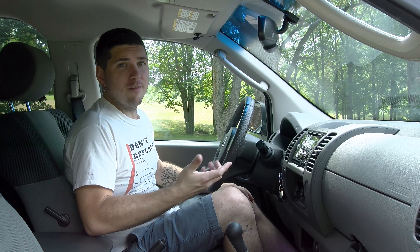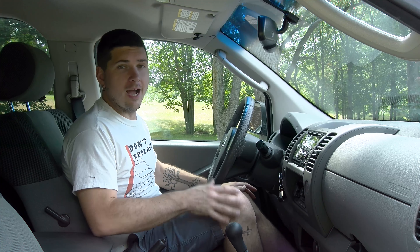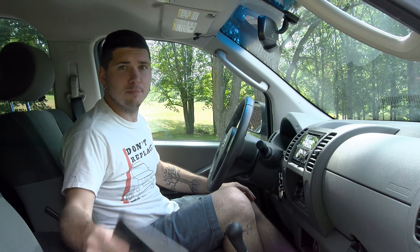Ride the Car Guy here, and today I want to talk about OBD2 scanners. These scanners can be a really great tool when diagnosing all different kinds of stuff on your car.